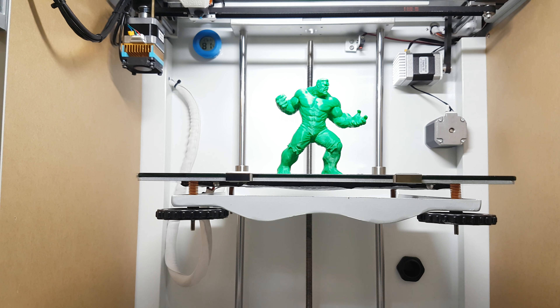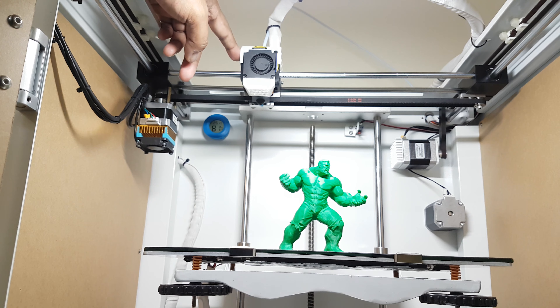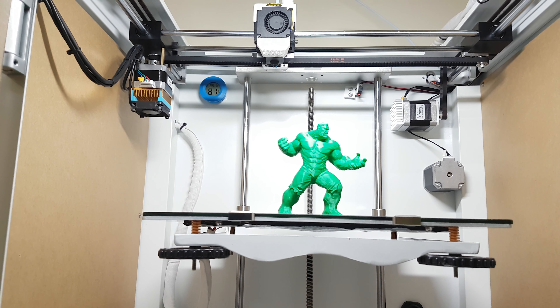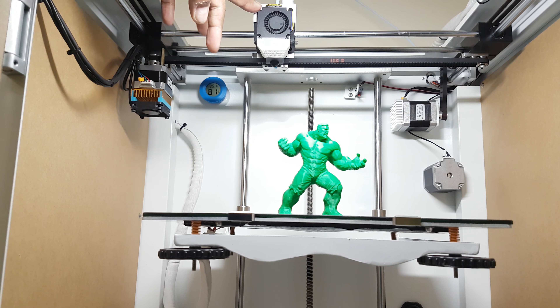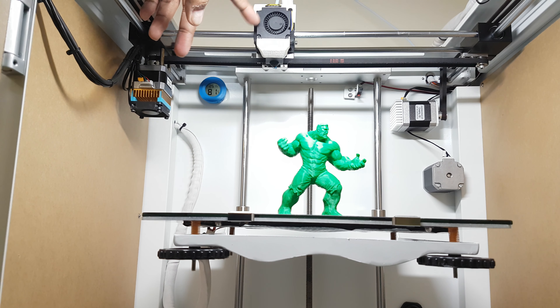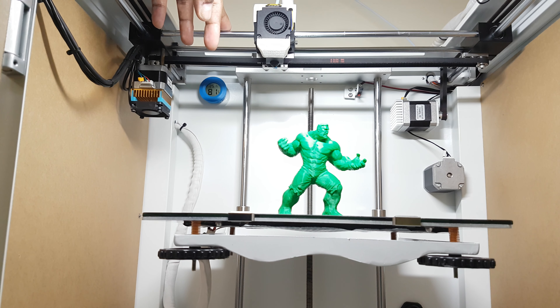Another issue I recently found is with the cooling fan. This is a 24-volt fan and I was printing ABS small parts that needed cooling. I found out you cannot control the speed of this fan — you can only switch it on or off, meaning this is not a PWM fan. I had to fix that by adding a 4.7 microfarad capacitor, and after that I can control the speed. This is a crucial feature that should have been included out of the box.